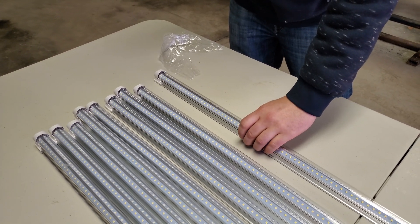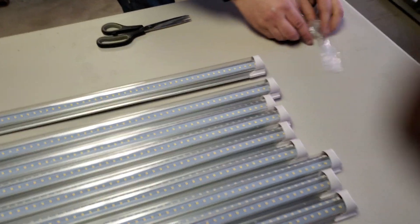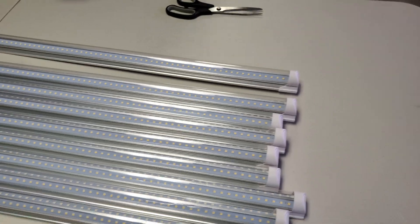As for actual mounting solutions, they included 30 brackets — so three per light — but two was quite enough.